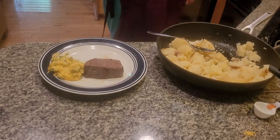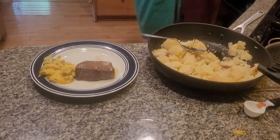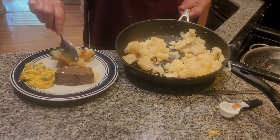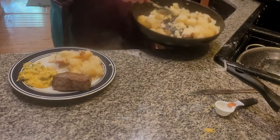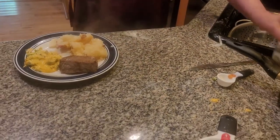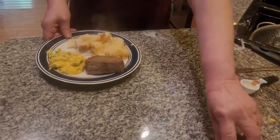Let's pour the sauce over the broccoli. What a delicious smell, folks — it smells so delicious. Now, I want to add just a little bit of salt to the cheese sauce. And here we have delicious broccoli with cheese sauce. Don't forget to check out my YouTube channel.